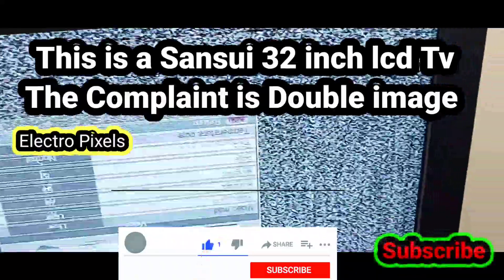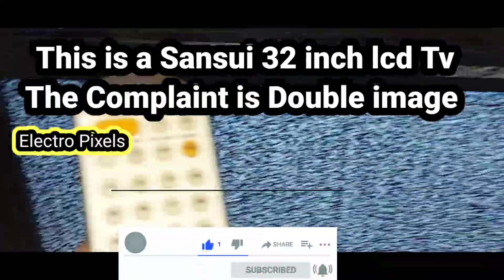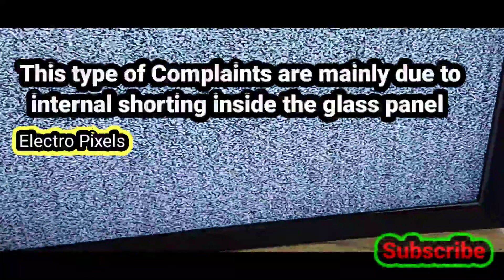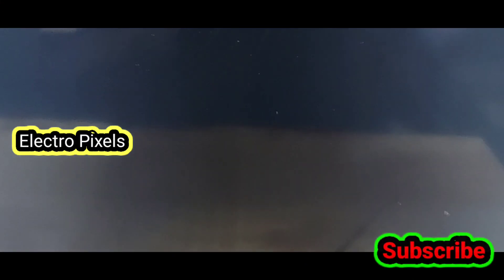Hello friends, this is a Sansui 32 inch LCD TV. The complaint here is double image — you can see the double image on the screen, along with color change in the display. So this is the complaint of this TV.